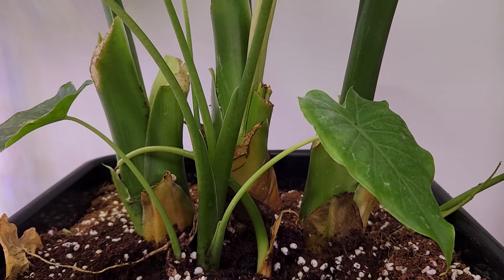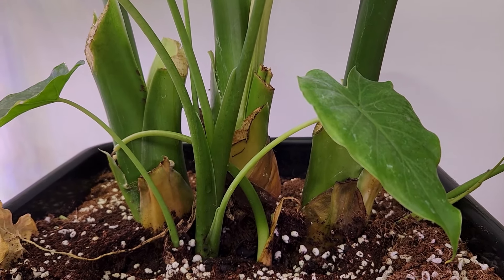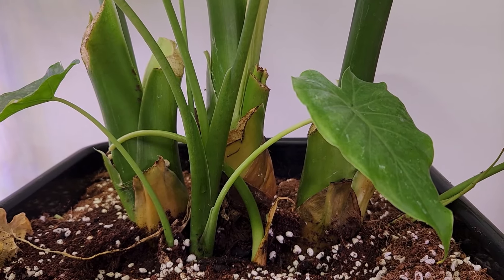The interesting thing about the babies is I have been wondering — since a lot of plants grow nicely in hydroponics — will this one grow in hydroponics as well?